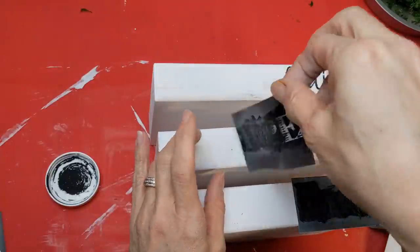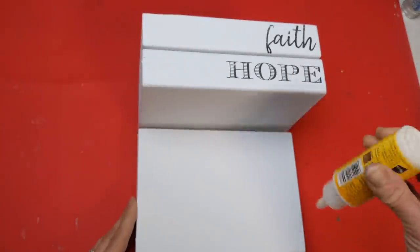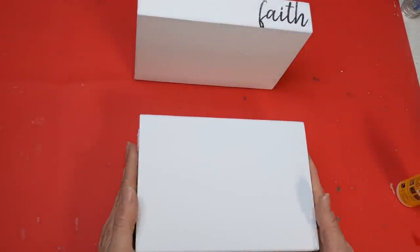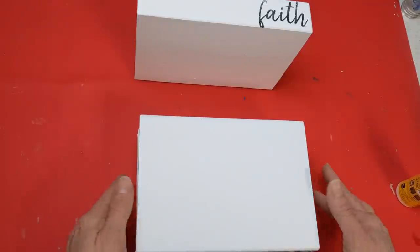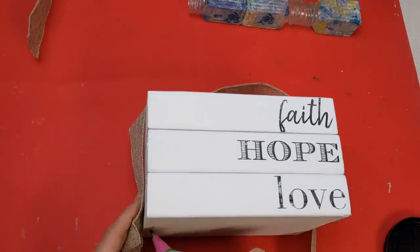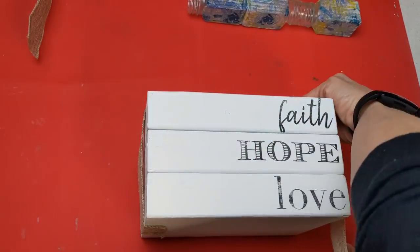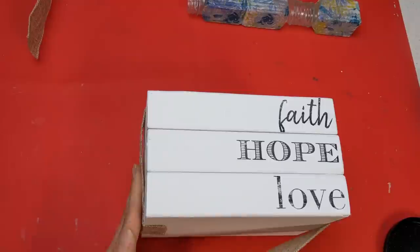Now we're just going to peel off the stencil. These are reusable — I always get that question. You just clean them off with water and then put them back on the backing. You could keep your three pieces separate, but I decided to wood glue them together so they're just one piece. If you wanted your books to be kind of crooked, not perfectly lined up, you could glue them together that way too — I'm just gluing them straight as a nice neat stack of books. Once dry, I'm taking my Dollar Tree burlap ribbon and wrapping my book stack both the long way and then the short way between the left edge and the words, hot gluing it on either end and trimming away the excess.